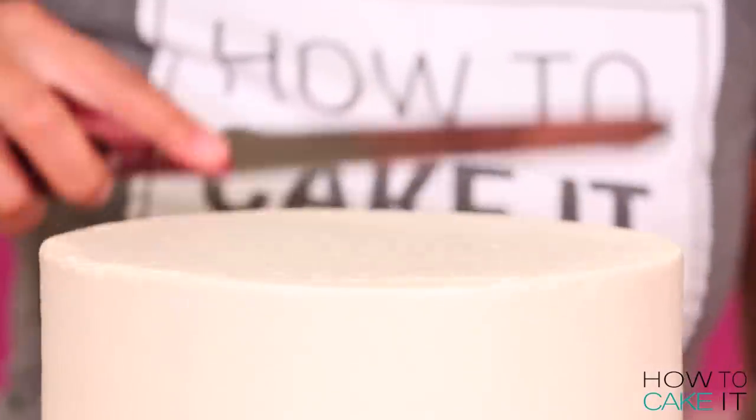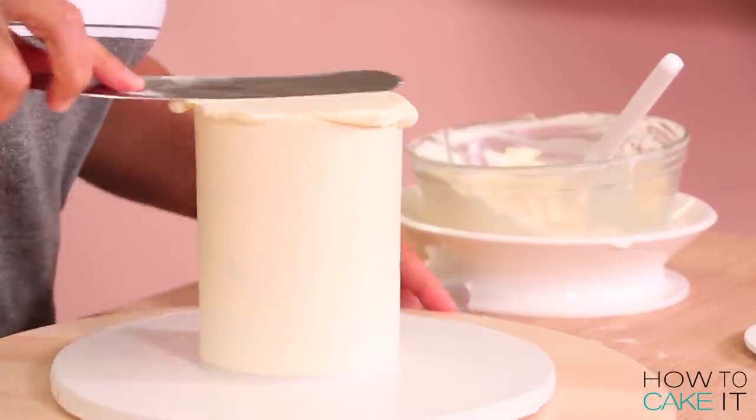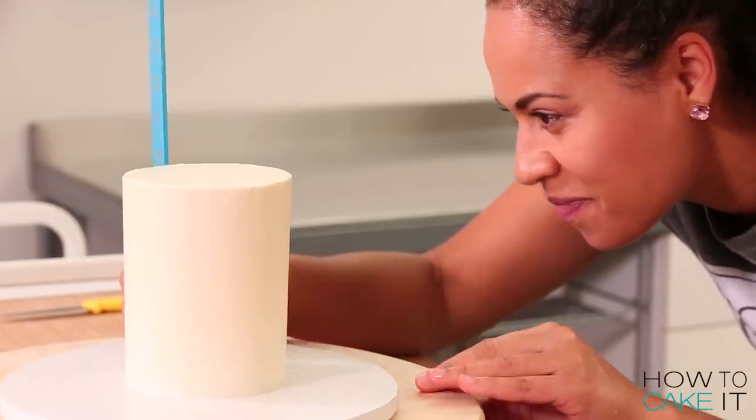I want straight sides. If you're having trouble icing your cakes nice and straight, don't sweat it. Put them in the fridge to chill and go back and ice them again. We need to make sure our cakes are well chilled before we cover them in fondant.